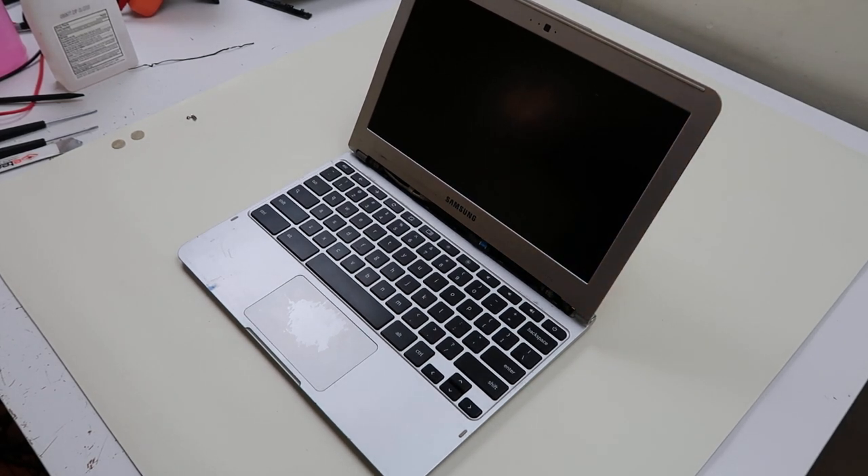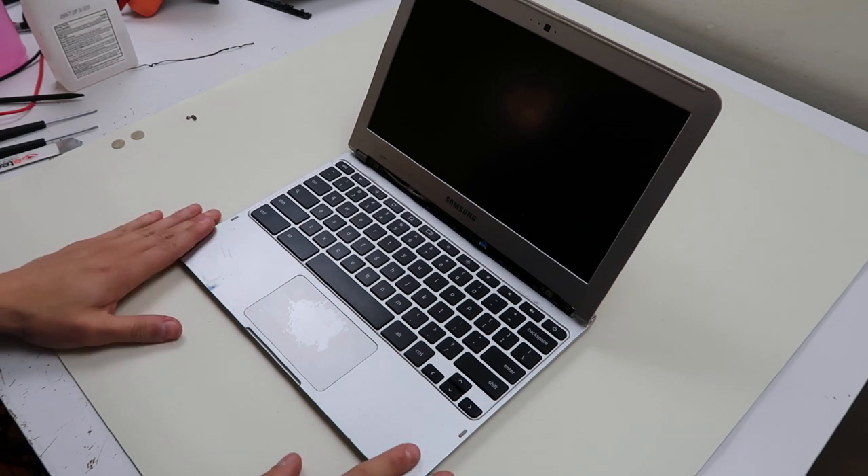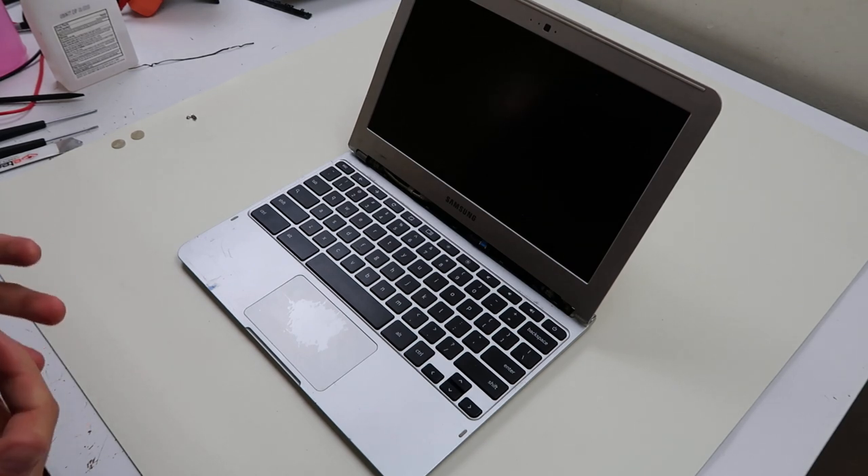Hey guys, Jamin here with PC Monkey. We're bringing you a teardown video today on a Samsung Chromebook XE 303 C12 model, commonly called 303 C's.